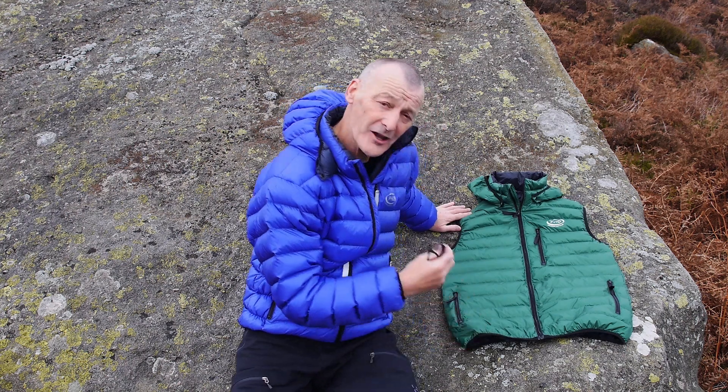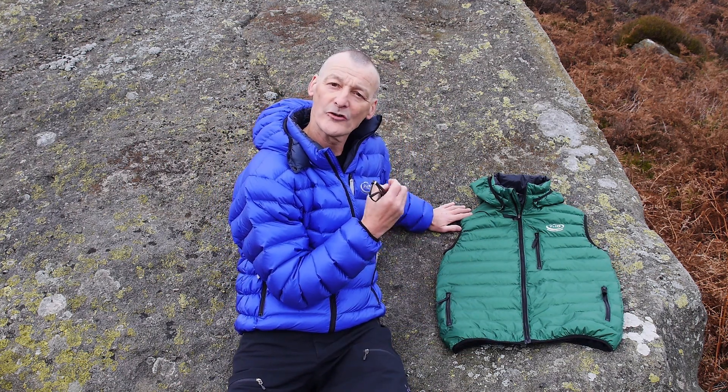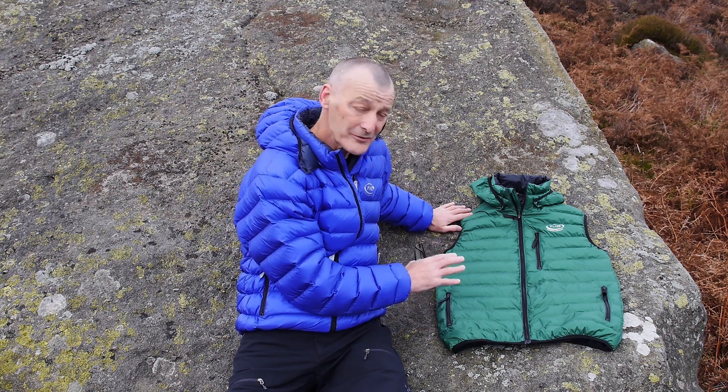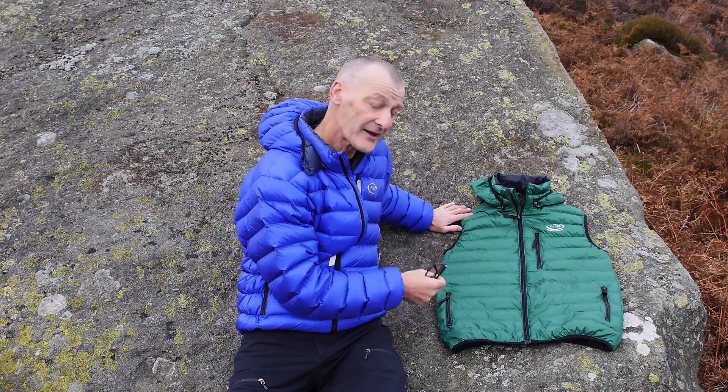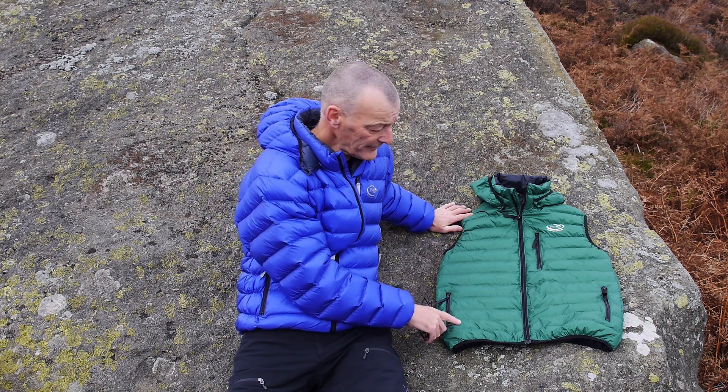Here we've got a couple of unique features on this one. It's made in Ultrashell. Ultrashell is that water-resistant fabric. It's got a waterproof treatment on the outer and the underside, so two coatings — one on the outer and one on the inner of the fabric.